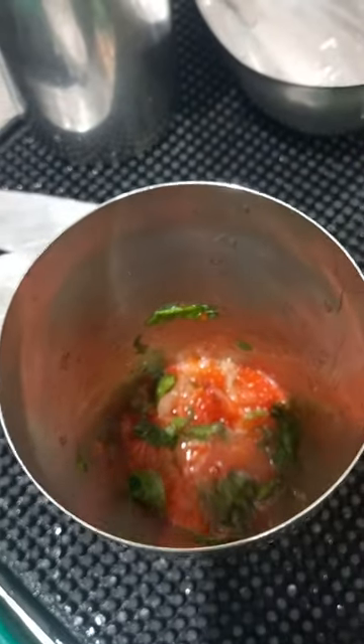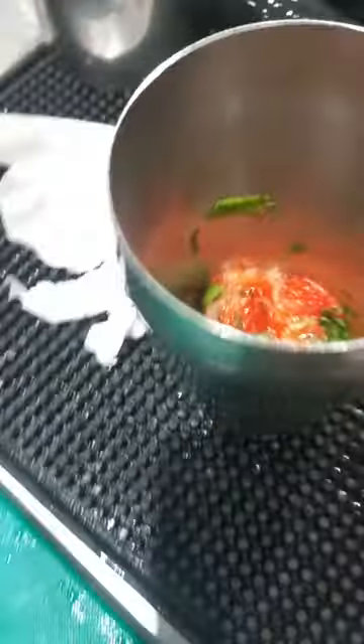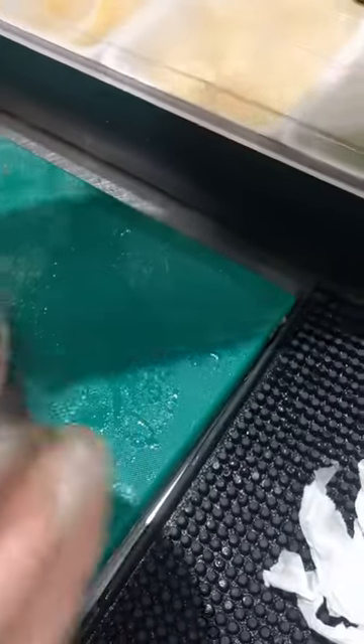2 strawberry, 3 gram mint, lemon juice 15 ml, soda 5 ml.